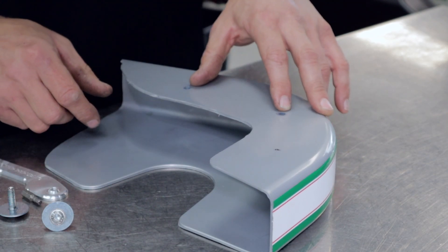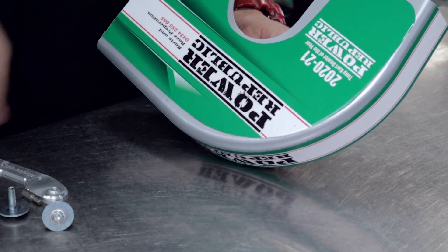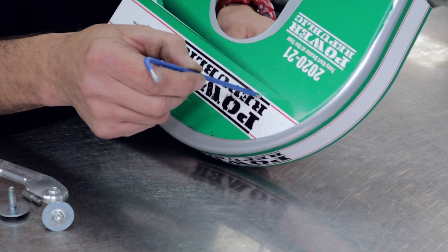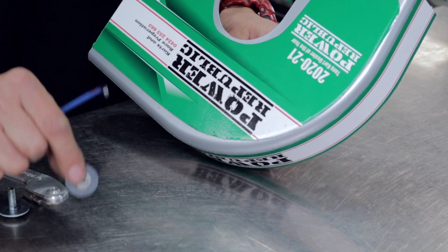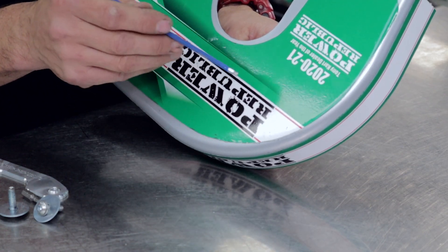To make installation a little bit easier, I'm actually going to drill two holes through here so that we can put our Allen key down to get to the head of the cap screw — these ones are button heads — and that'll make the installation so much easier.